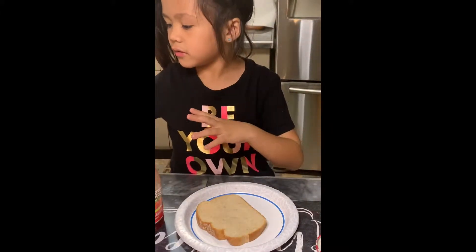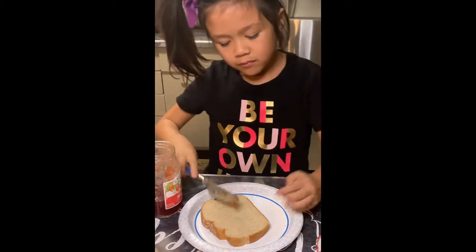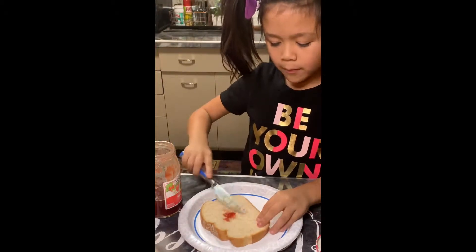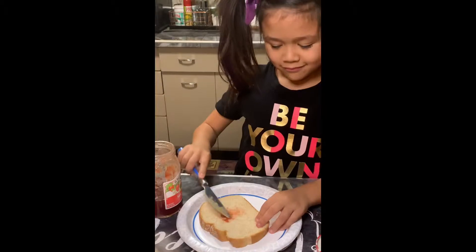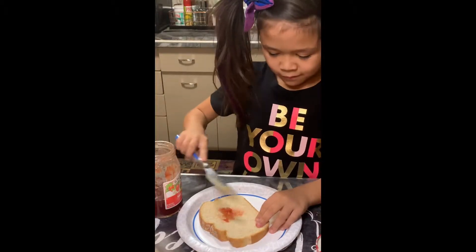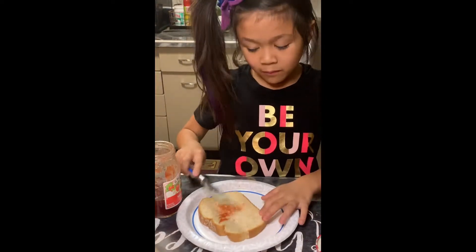I'm not really used to the jam. Wow. If you guys like jam, comment down below. If you guys like peanut butter, comment down below. I like your shirt — 'Be your own hero.' Yo, that's pretty.